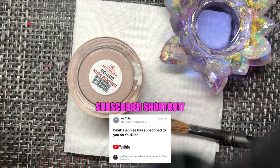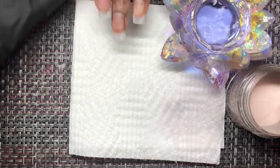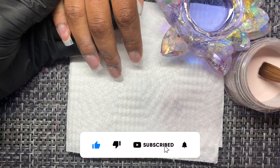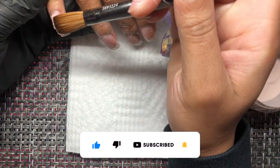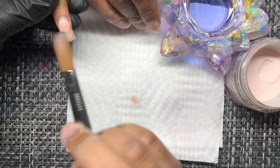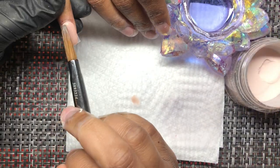We're going to start with our subscriber shout out, which goes to Jenny, who has subscribed since last Saturday — so almost a week. Really appreciate you guys. Don't forget to subscribe and turn on your notifications so you don't miss out on any live streams or videos. The color we're using today is New Panther — y'all already know, if it's not Not Pos, it's not nothing.